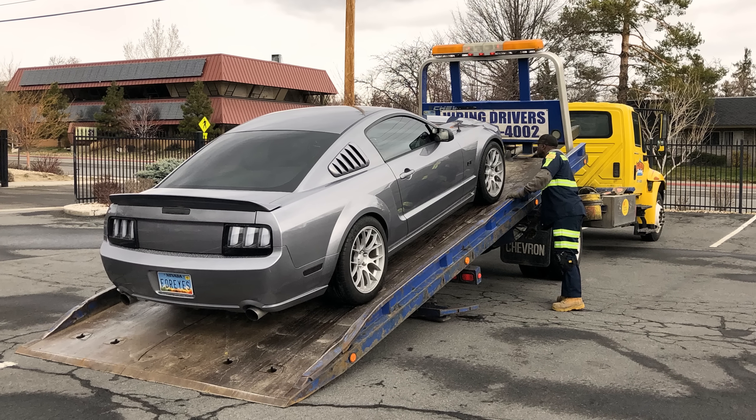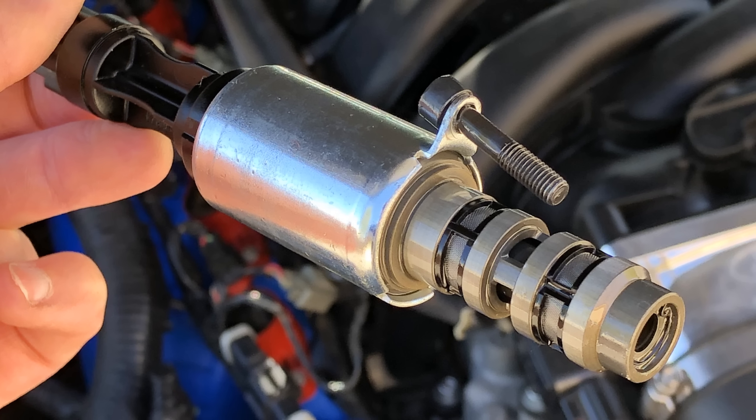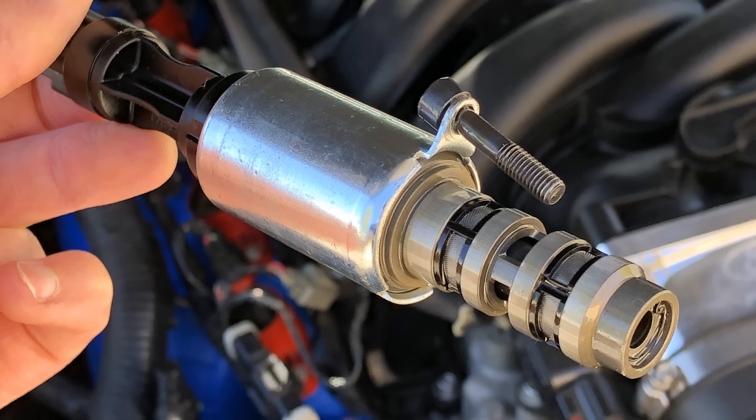Pretty impressed with these cams so far. For those of you who have been following the build — thank you. You know that I had to get the Mustang towed about three days after I installed the cams. As it turns out, it was just a DCT solenoid that failed, which is a semi-common part to go out and a pretty easy part to replace. No big deal — the important thing is I didn't botch the install.